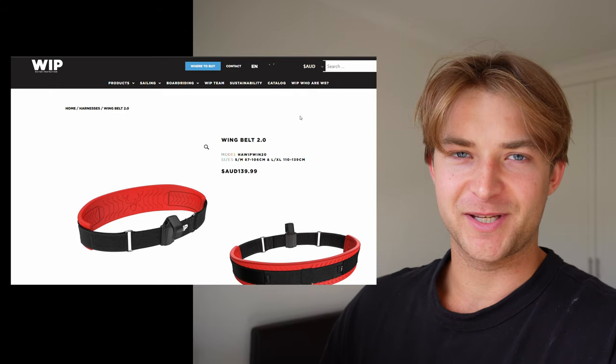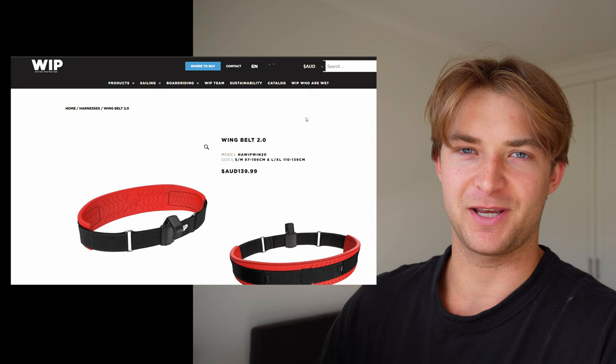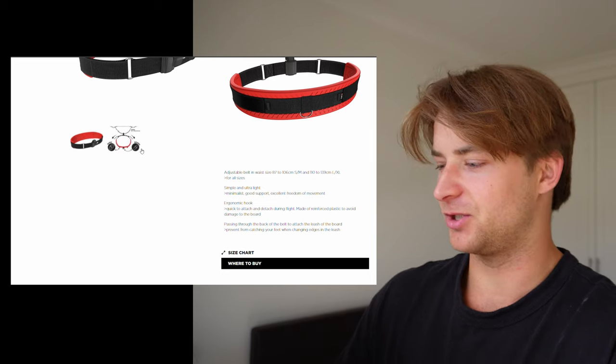Hey guys, Locky here with an overview of the Ford Whip Wing Belt 2.0. I've been testing this for a few weeks now and I've ridden it in a different range of conditions, and I just want to touch on some key features and then the pros and cons of riding with a belt style harness in general.